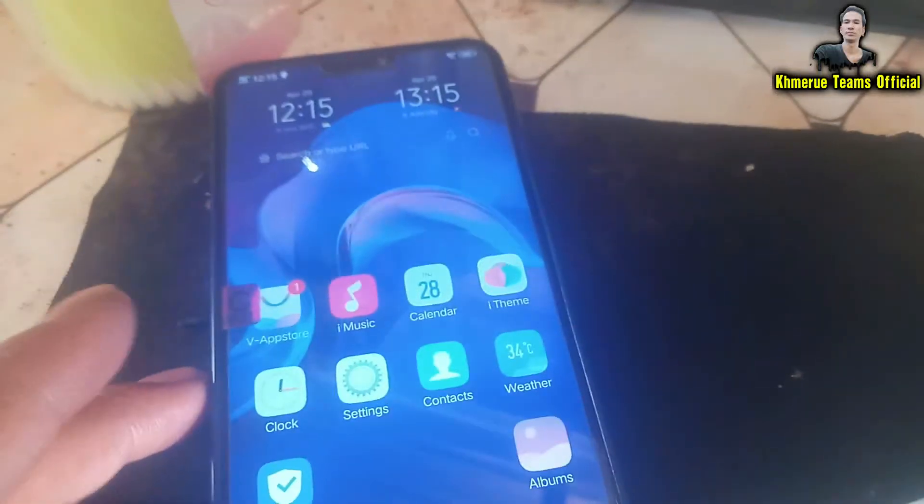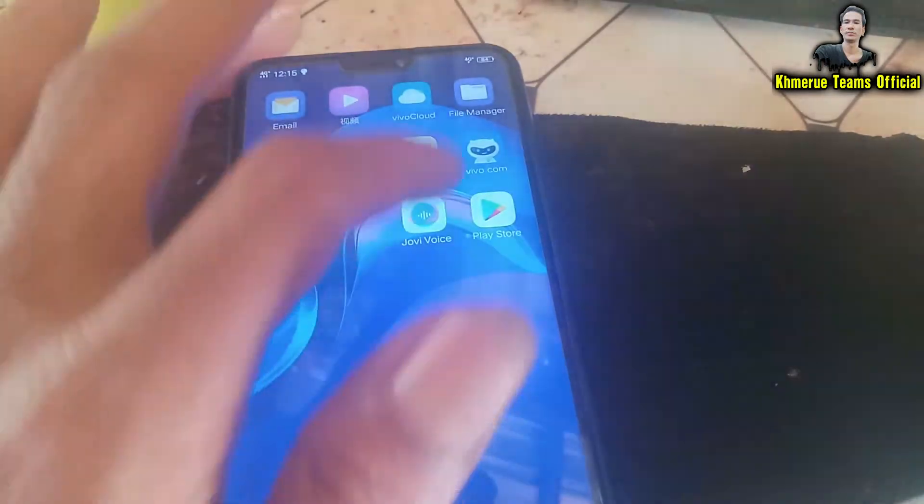Wait for it until it is successfully installed to your smartphone. Now you can see the install is complete. Click down here and go back. Now find this app.